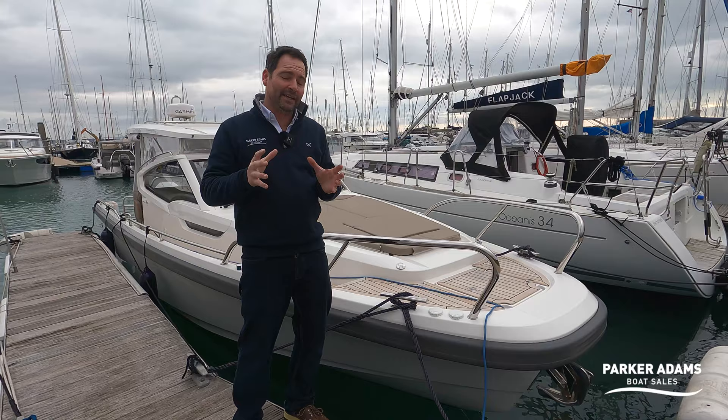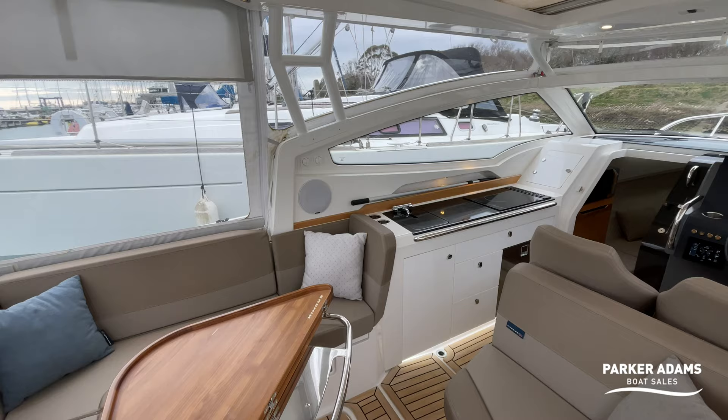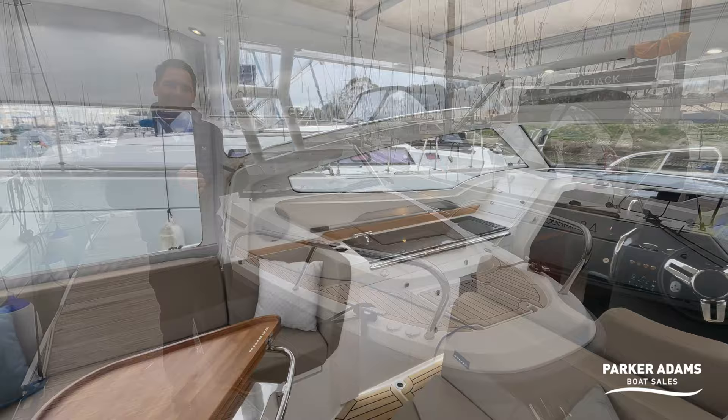This boat is a 2019 boat and it is presented in really lovely condition. The quality of the build — the Nimbus quality throughout — is really evident. It's got a really spacious internal cabin with a really large double bed area. Up here in the cockpit space you can see there are loads of seating options. The table extends out so you've got a double-sized table and I would say you could comfortably sit six people around here.